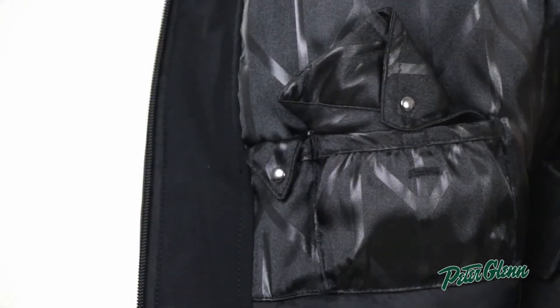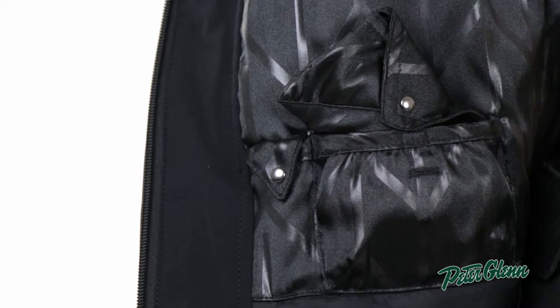There are a lot of features on this jacket. There are two zippered pockets at the waist as well as one on the sleeve. There's also a zippered pocket on the inside and a mini change purse on the inside, which is a convenient place to put cards and cash.